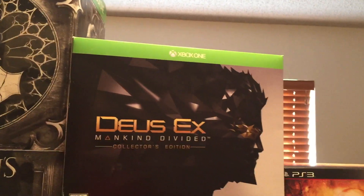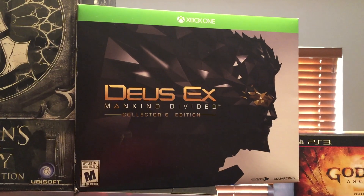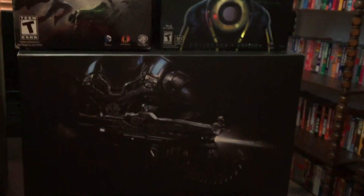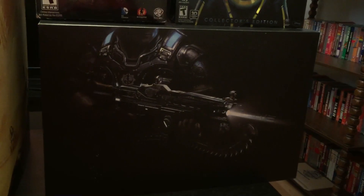Over here we have Deus Ex for the Xbox One, and over here is the box for Gears of War 4 for the Xbox One.